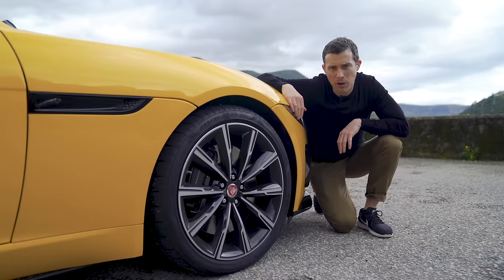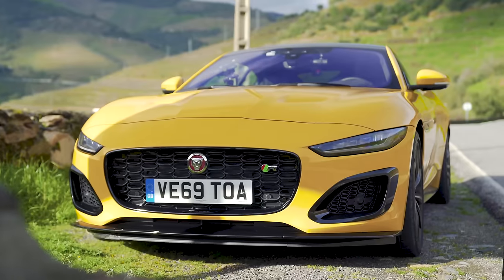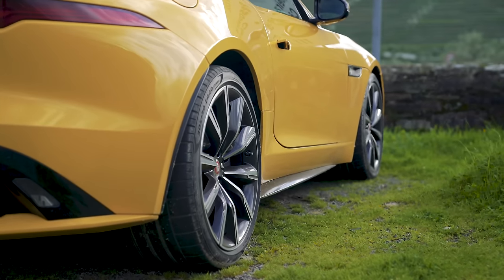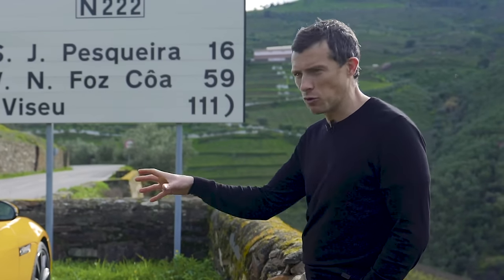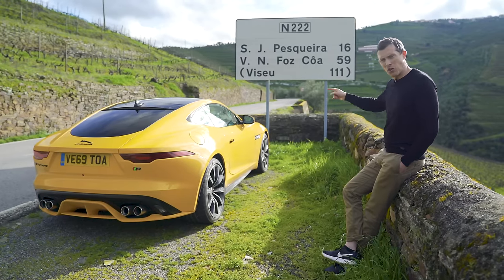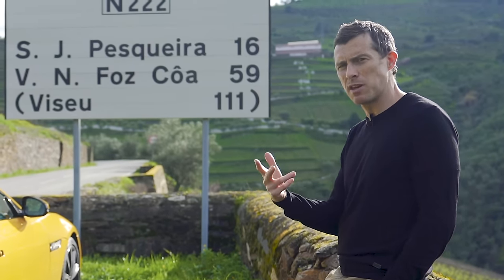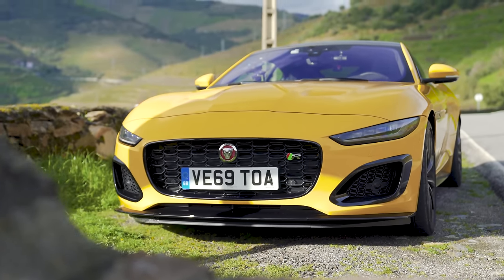While this F-Type has had a major facelift, underneath the skin the chassis is pretty much the same as the old version. However, for V8 models there's been a serious reworking of the suspension - the suspension arms, the knuckles, and pretty much everything that holds the wheels onto the body is stiffer than in the previous generation. They've also given it a softer anti-roll bar at the front, stiffer at the back, and recalibrated the electric power steering. The result is supposed to be more responsive yet also more progressive on the limit.